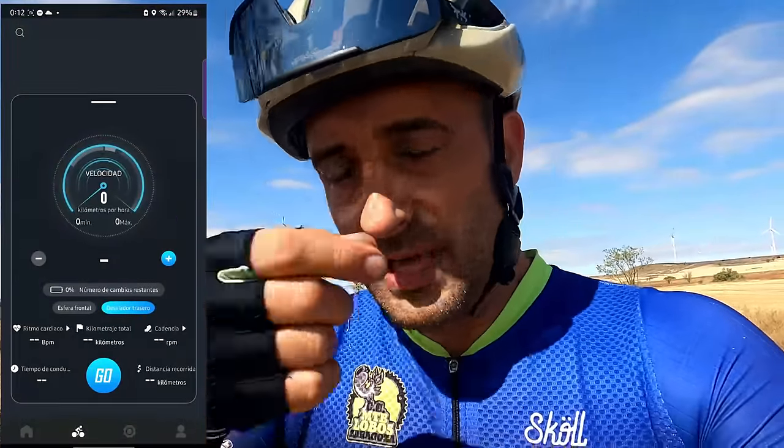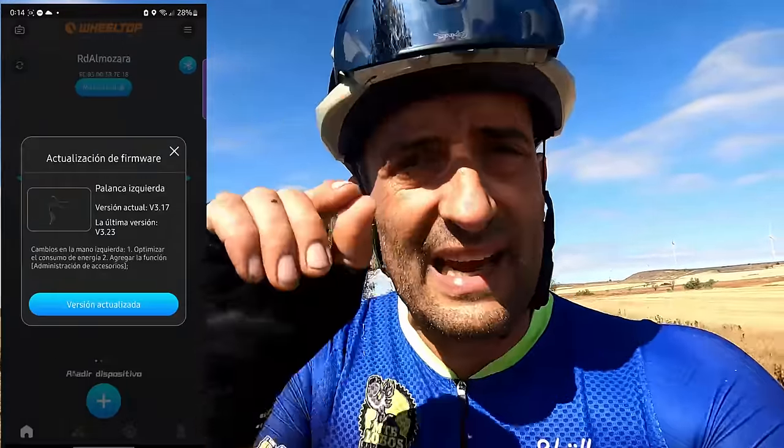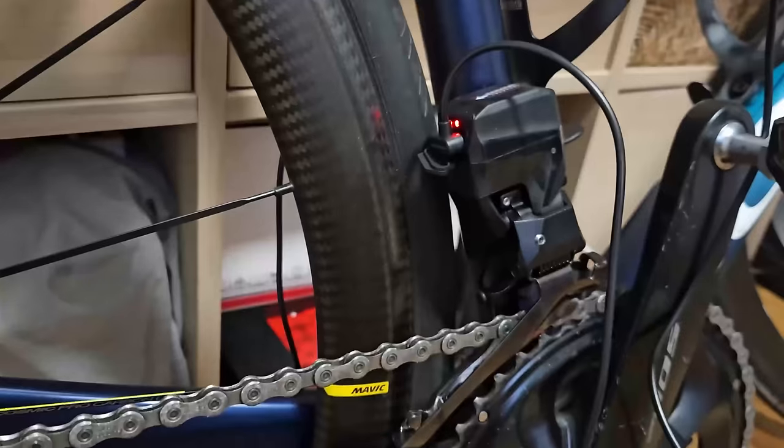En definitiva, no es un grupo Shimano, no es un grupo SRAM. Pero por el precio que tiene y el funcionamiento, es una compra, dentro de lo que cabe, adecuada. Problemas: la aplicación es un truño, va muy mal, no es intuitiva, mal traducida. El ajuste inicial muy complicado, hace falta hilar muy fino y estar mucho rato encima. Para cargar los cambios tienes que tener la bicicleta físicamente conectada con el cable a un enchufe; no te puedes llevar las baterías a casa y cargarlas tranquilamente. Y luego el miedo que tienes a la duración: cuánto va a durar, cómo va a resistir el paso del tiempo y los kilómetros, y los recambios. Quedan cuatro o cinco dudas que despejar que el tiempo dirá. Necesitaría una actualización para mejorar la electrónica, la precisión y el funcionamiento.